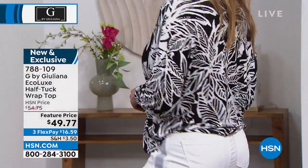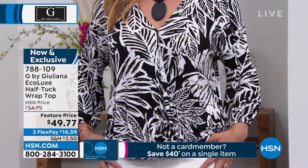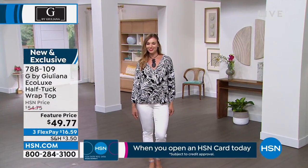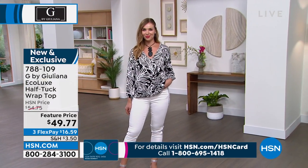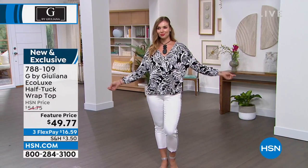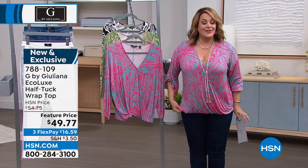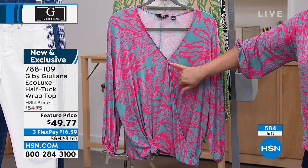Let's move on to the top that I'm wearing. If you love G by Juliana, a lot of these items are very limited. In the Ecolux fabric, you're getting a half-tuck wrap top available in extra extra small through 3X. This is 95% Lenzing Eco-Vera Viscose — so silky and drapey — with 5% spandex. It's that perfect little half-tuck design done for you, with a very flattering v-neck and a little safety snap so you're never going to feel like everything's hanging out.